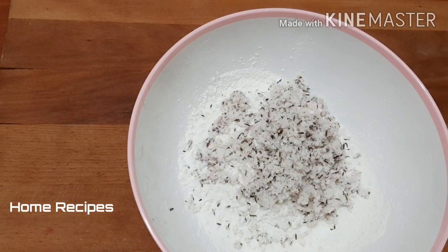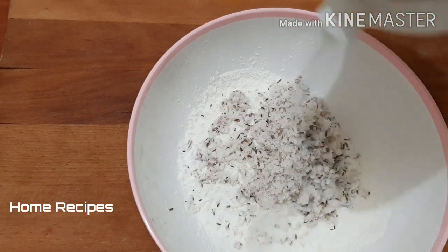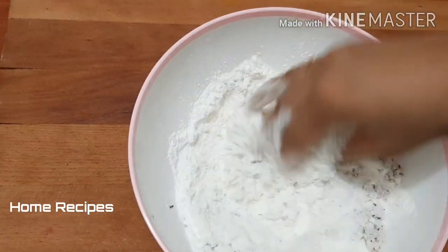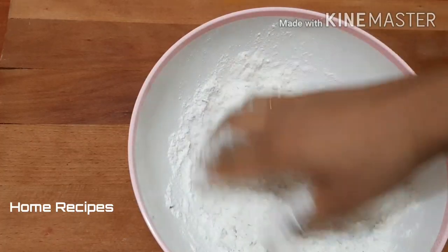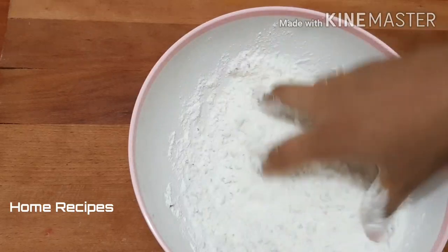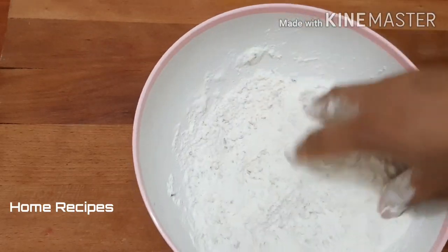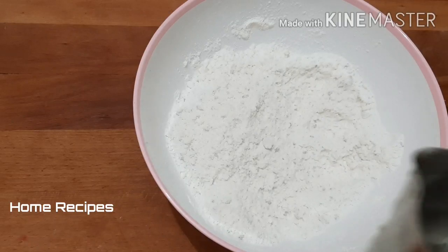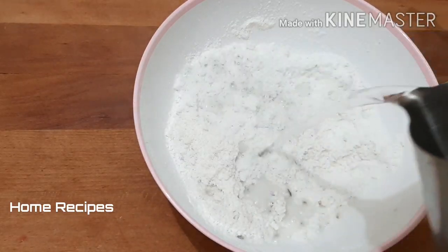Just mix the noodles in. When we mix these noodles, we mix them up, then put them in the top and mix them up. We have to cut it all together.